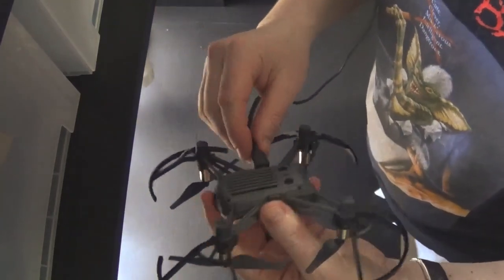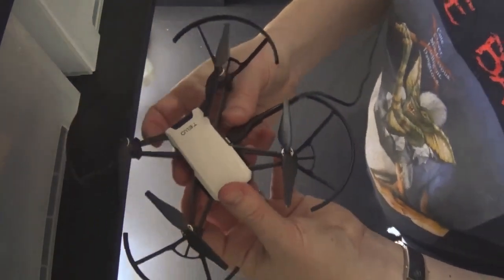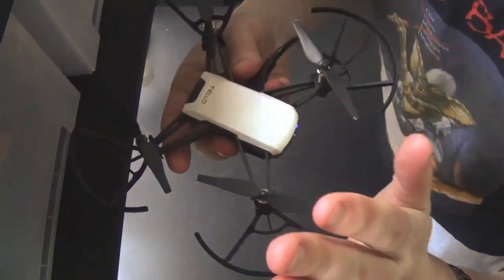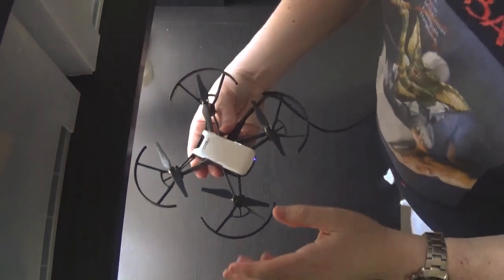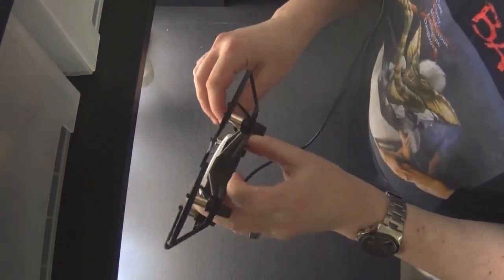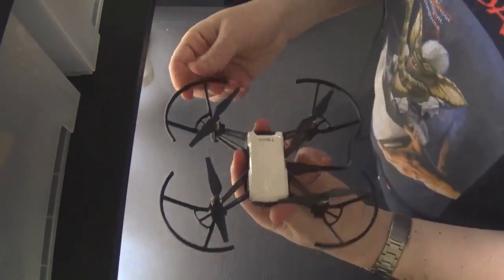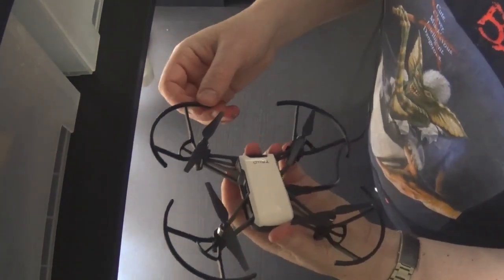It actually takes evasive action if it feels it's going to crash. For example, if you go up and hit the ceiling or glance on something, it'll suddenly drop and move away very smartly — it'll move away from where it thinks the danger is and self-correct. A lot of thinking has gone into this little drone. It's not your typical $20 special — it's a bit more money, but for that extra money you really get a lot of value.